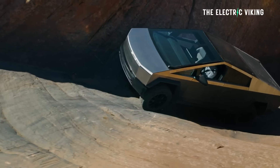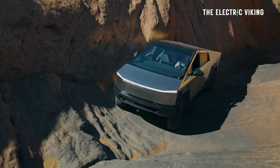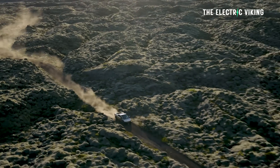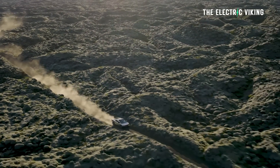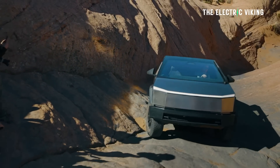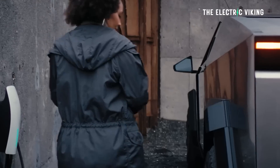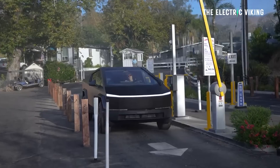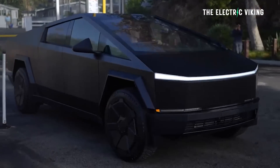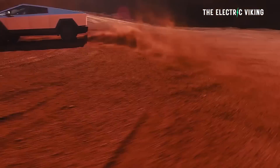Tesla actually launched voluntary recalls in late June for an improperly adhered trunk bed trim and a windshield wiper motor issue. Tesla are still delivering the Foundation Series trucks because they had more than 2 million pre-orders, at least when we saw the numbers about six months ago. Tesla also did another upgrade to increase charging speed, rolling out software updates that will improve the Cybertruck's charging speed, enabling 350 kilowatt charging at chargers capable of putting out that kind of speed.